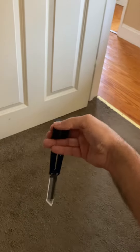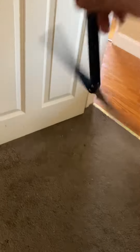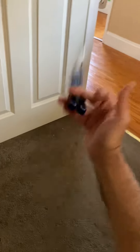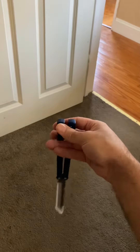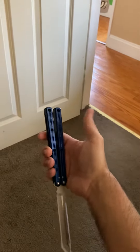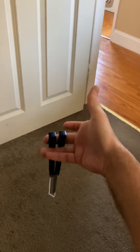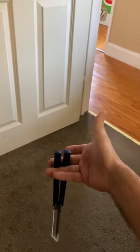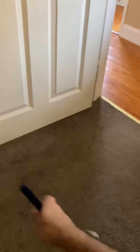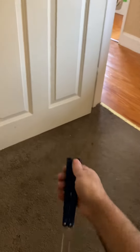Hey everyone, I just wanted to follow up on the reverse z choker tutorial. I have a couple of tips. First, when you're learning and practicing the trick, I recommend not using your thumb at all. Just leave your thumb off to the side and let these two fingers do all of the work. Don't touch the handles with your thumb.